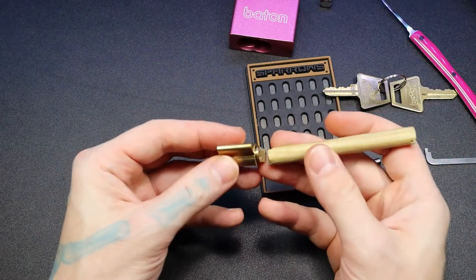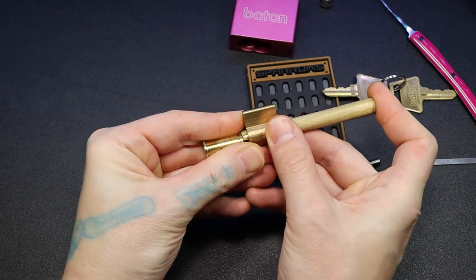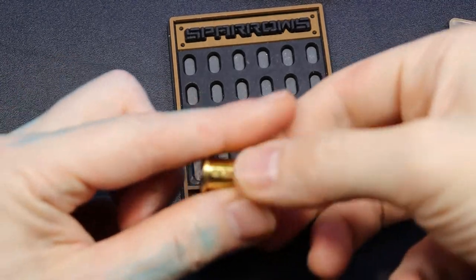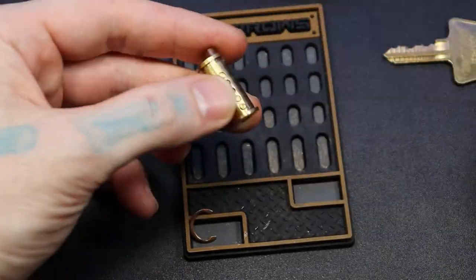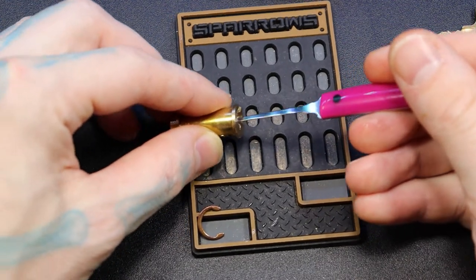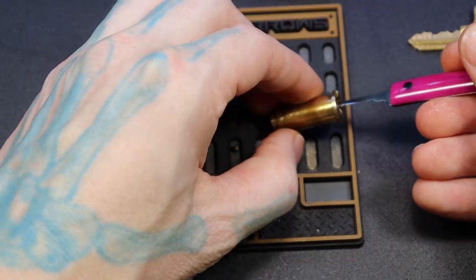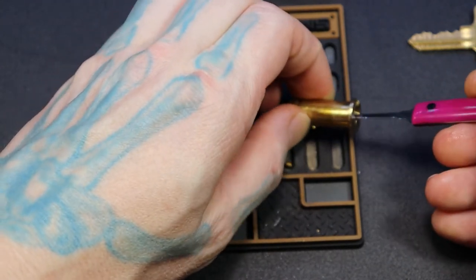C-clip. There we go. No surprises in the core — that's always nice. It's nice and lubed inside, so it's going to be a little harder to get the pins out. There's one, two, three, four, five.